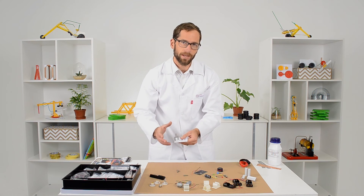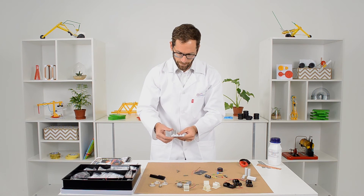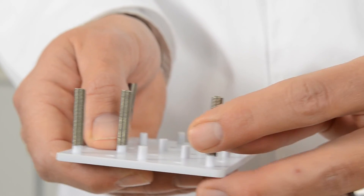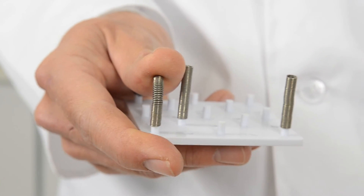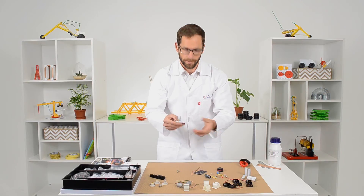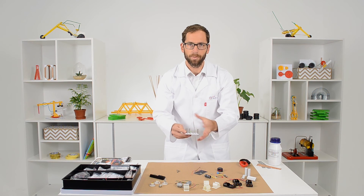When learners are working with electronics, one of the biggest problems is putting all the components together. So we've made a little electronic board that uses springs. Learners simply bend the spring and connect the component to get a solid connection, then connect a wire onto the other side of the spring to build their circuit.